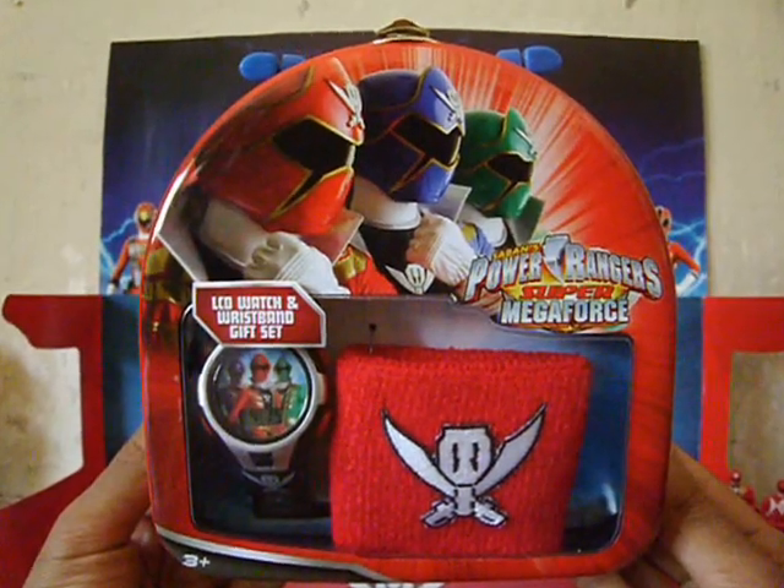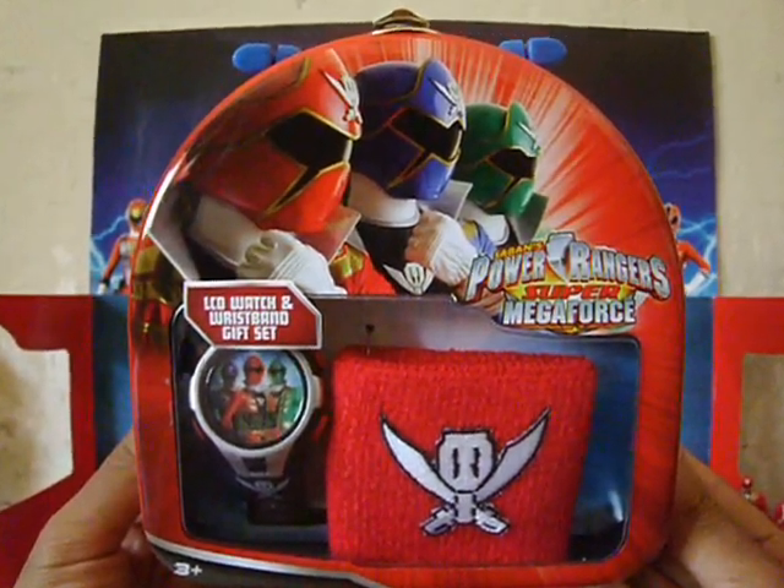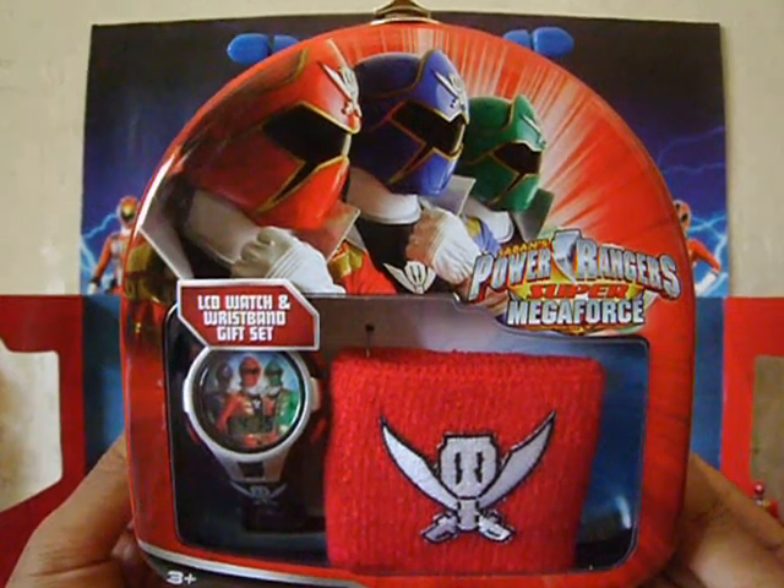Alright, it's time to check out the LCD watch and wristband gift set from Power Rangers Super Megaforce.